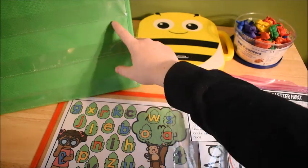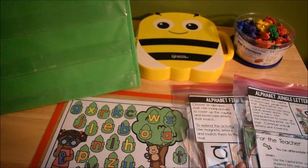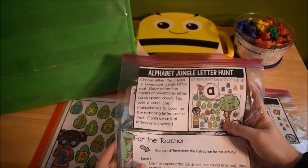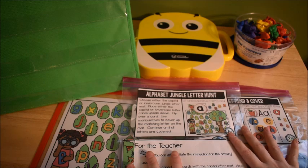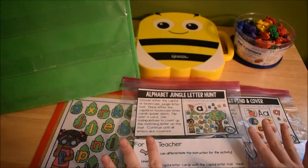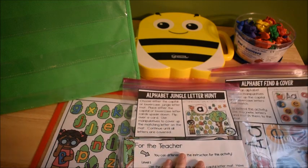We're going to use those, and I may also show you how we use this little pocket chart. So the first activity is called Alphabet Jungle Letter Hunt. Both of these activities are included in my Ultimate Preschool Bundle, so if you already own that bundle these activities are free to you — just go download them right now.